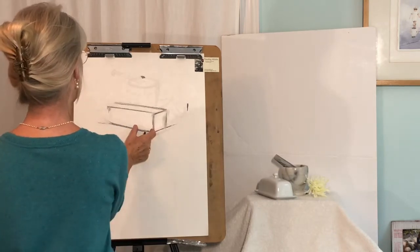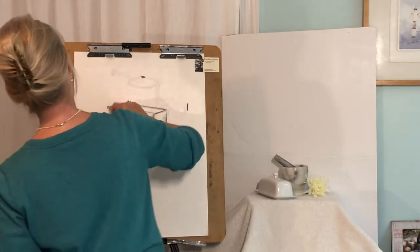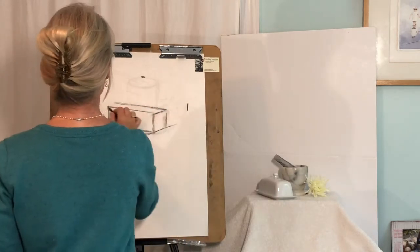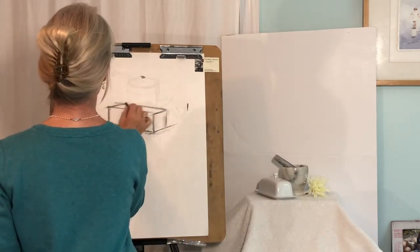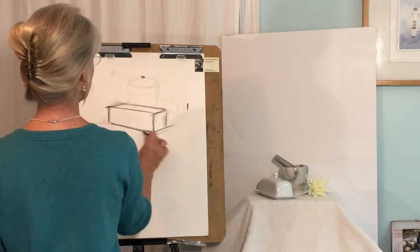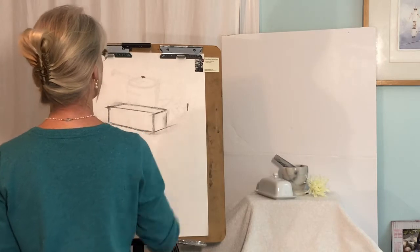About a little more — about two and a half units. So I'm going to put that right about there. Parallel, parallel, parallel. So there I have a basic butter dish taking shape.